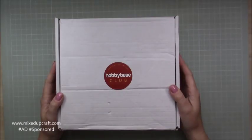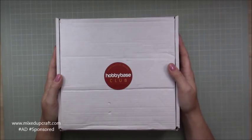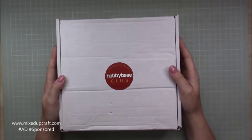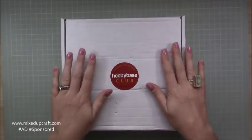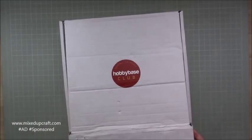Hi everybody, it's Sam at Mixed Up Craft. Thank you for watching today. I finally got my hands on the July Hobby Base kit. It went for a bit of a walk when it got delivered to me — it's taken a while to get here this time. But we finally got there and I got to the bottom of it, and it's back with me. So this is the July box — let's get straight into it.